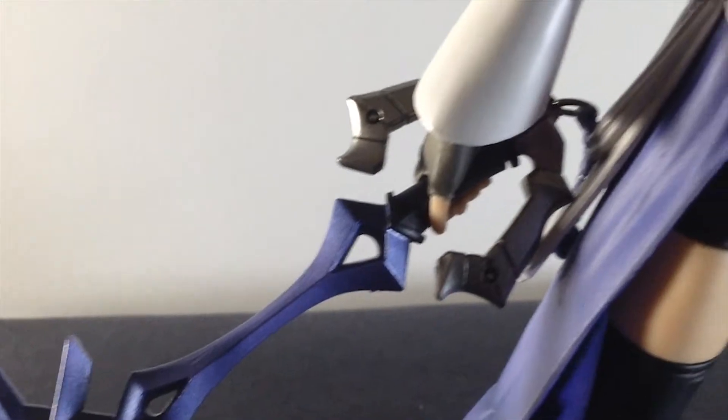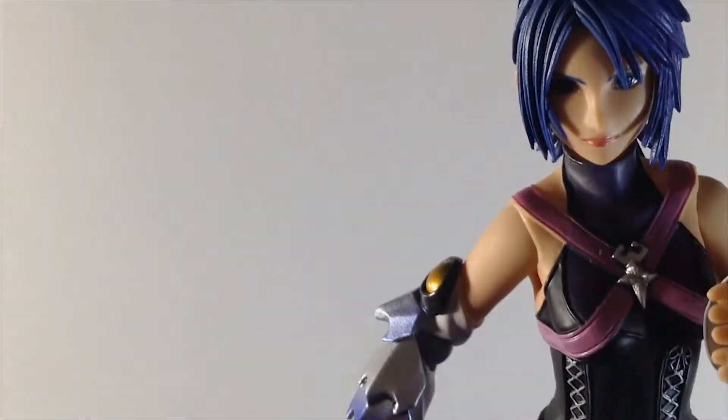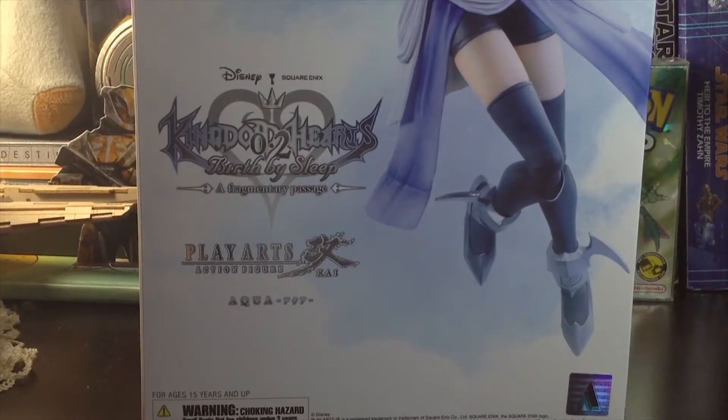Hello, welcome to my second unboxing. My name is General Jibis, and today I have for you the Kingdom Hearts 0.2 Birth by Sleep Aqua Play Arts Kai action figure — that's a mouthful. So real quick, showing you the box.